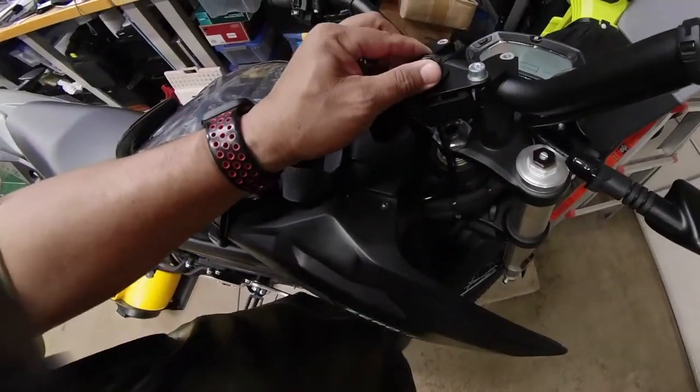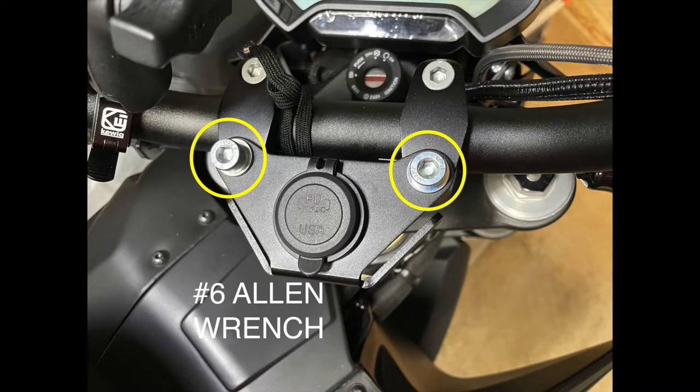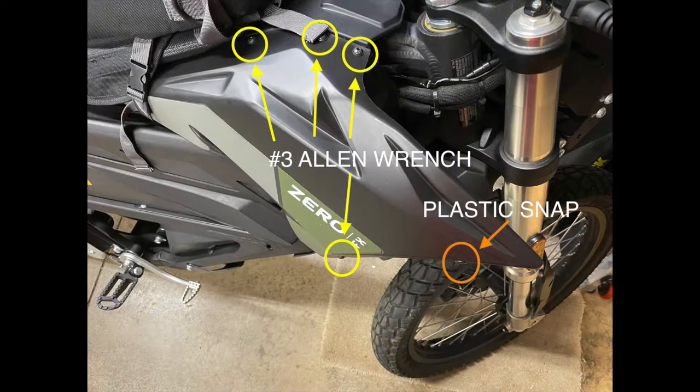This is for those of you that already have the 12 volt accessory installed. It does come with this plate and these two six millimeter allen wrench bolts, or allen screws — they're gonna give you a little bit longer ones. So you've got to remove those two first. After that you're gonna have to take off these — one, two, three, four — number three allen bolts, and then the plastic snap on the side there.